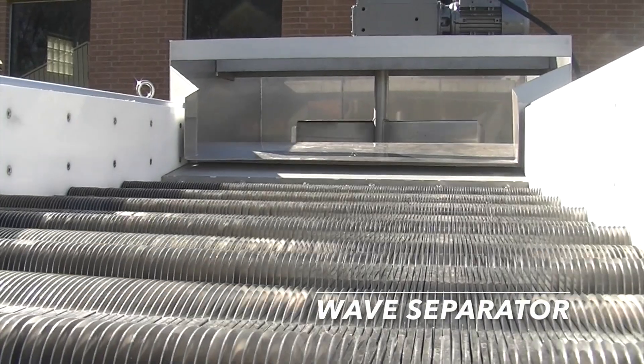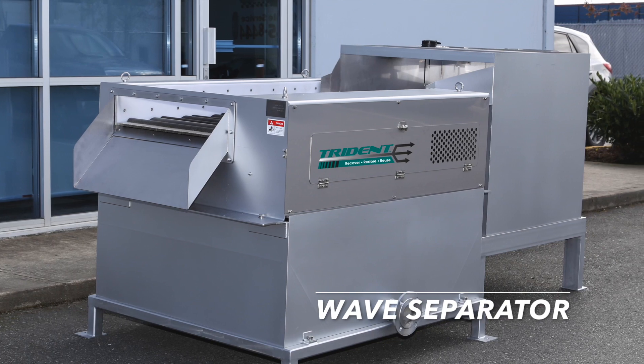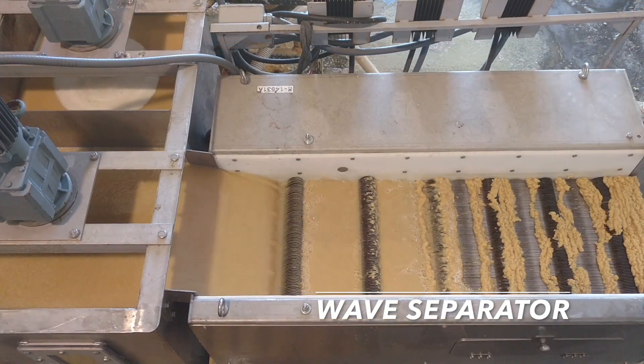For fine-solid separation of smaller flows, we recommend the Trident Wave Separator, which comes in more than five sizes and handles flows up to 100 gallons per minute.